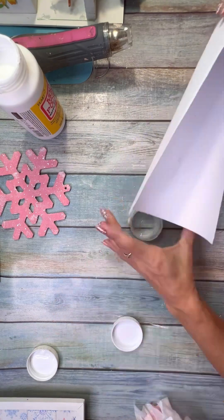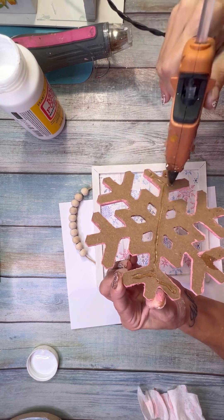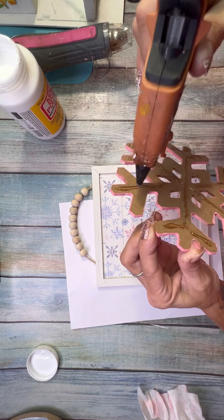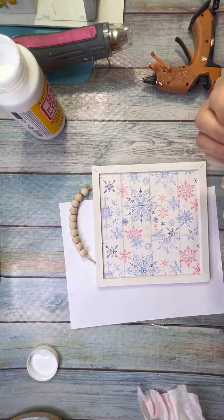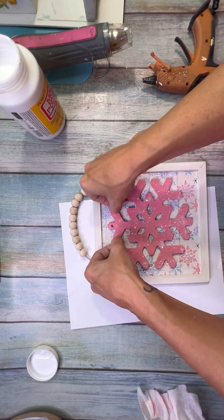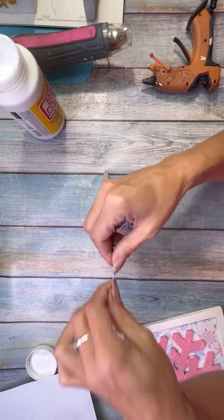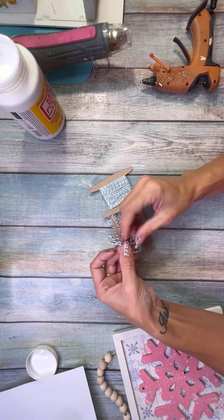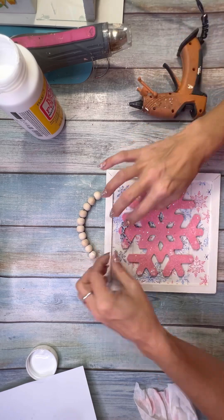I had to add some at the edges where it didn't quite stick. Always make sure you save the runoff — put it back in your package. Then I glued it down with a bunch of hot glue. Once it was all glued down, I added a little bow — I kind of wish I did a bigger bow now that I'm watching this, but you can always change that.